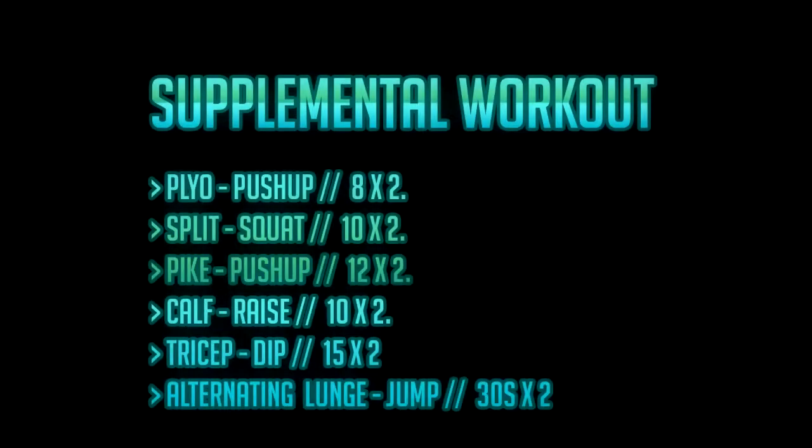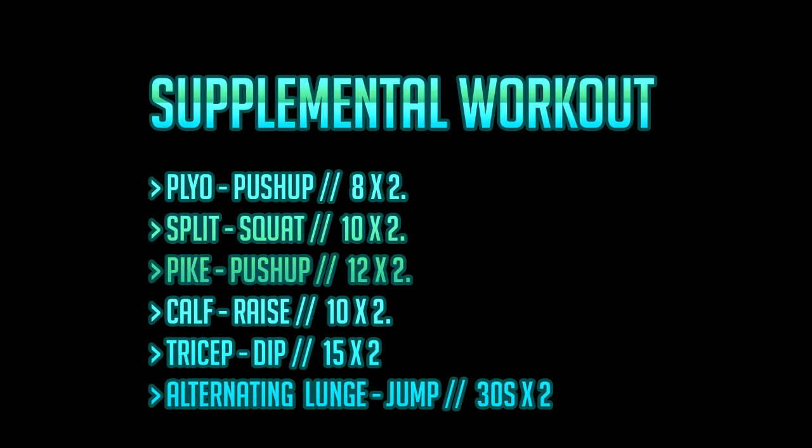Hey guys, JJX here. I'm back with a brand new YouTube video. Today I've got an athletic bodyweight workout that I actually just performed midseason, so it's not the hardest workout, but it touches on a couple of things I want to improve on like upper body strength and endurance. We're utilizing the plyometric push-up, split squat, pike push-up, calf raise, tricep dip, and alternating lunge jumps. I'll have some demonstrations and cover the benefits of these exercises.